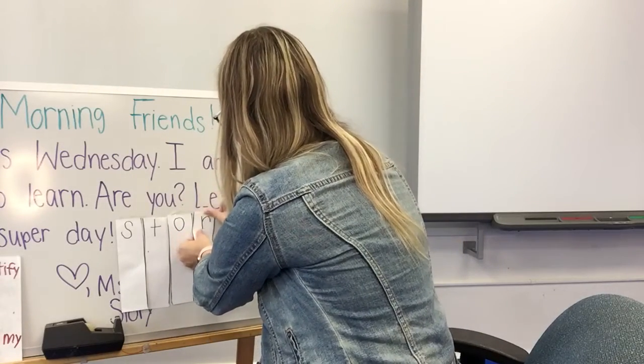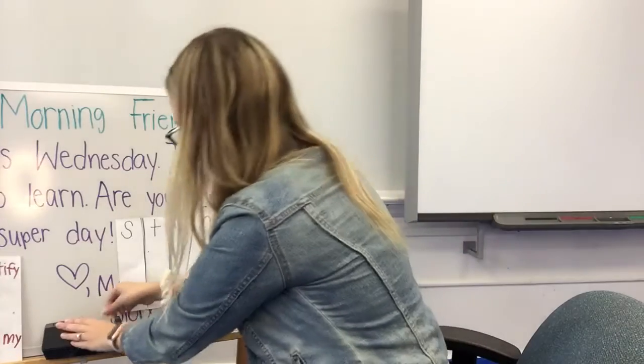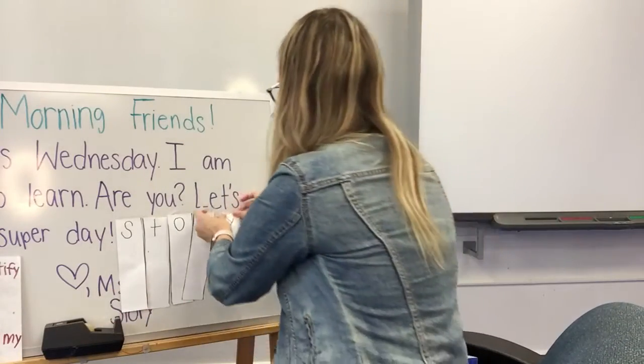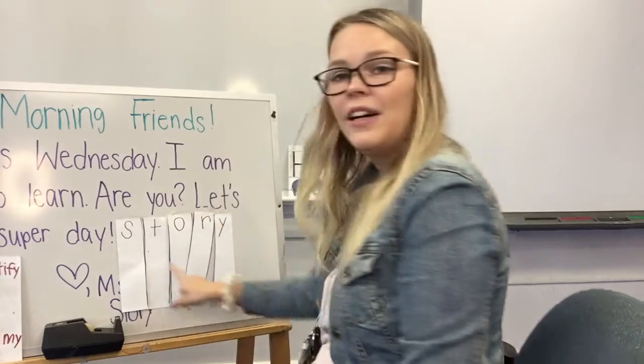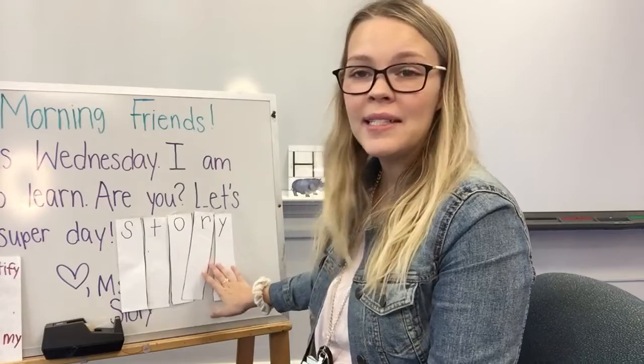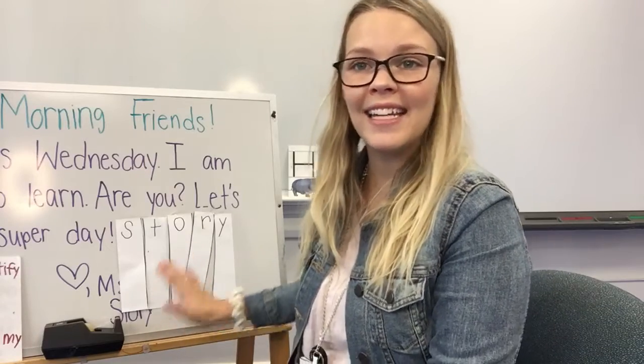Here we go — I have one more letter left. And there you go! When you're done, you should have a name puzzle. You can keep this so that you can play again and again.